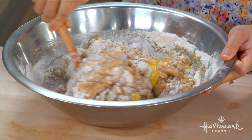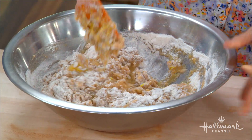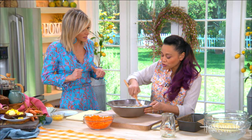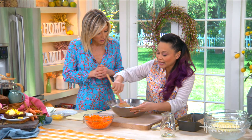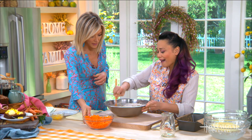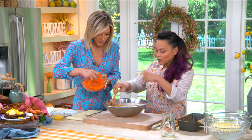If you want, you can even add a little orange essence or lemon oil — just a few drops to give it that little bit of extra zing. And then our shredded carrots go straight in once it's all mixed up.